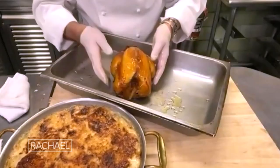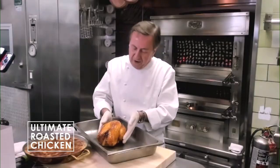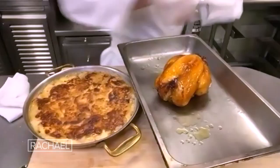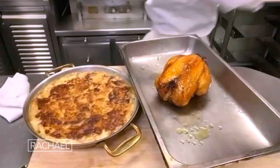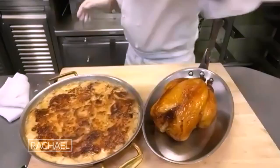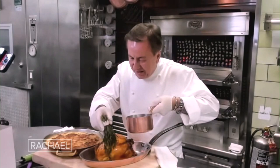Look at my beautiful chicken here — gorgeous! It's cooked for 45 minutes. I started high at 425 and finished at 350, alongside the potato gratin. The honey has helped roast the chicken beautifully — look at that glazy, gorgeous finish! And of course, you want to take the drippings.